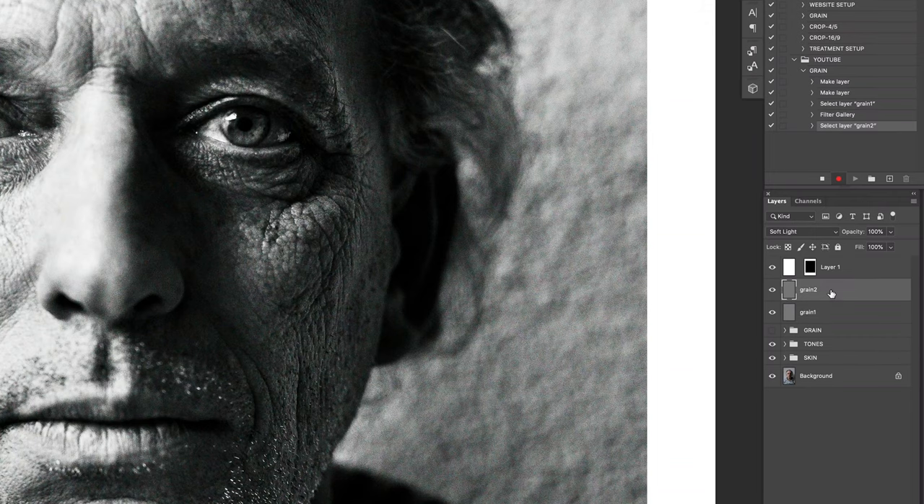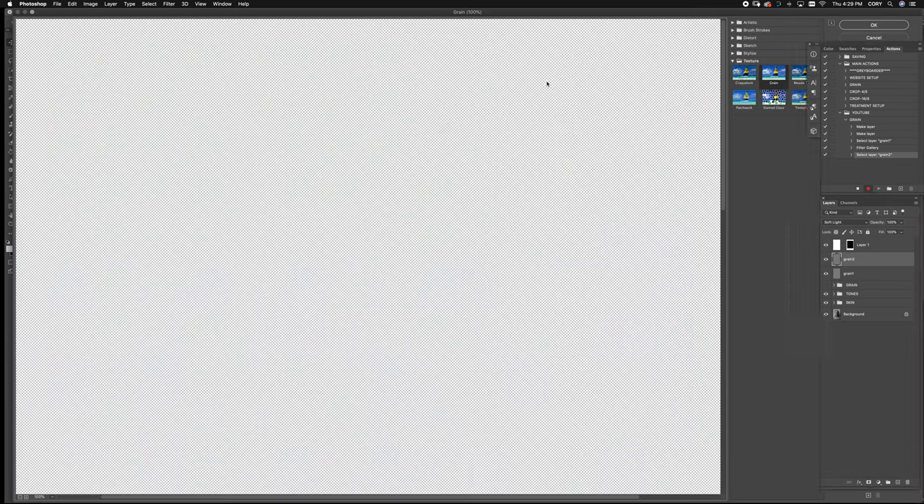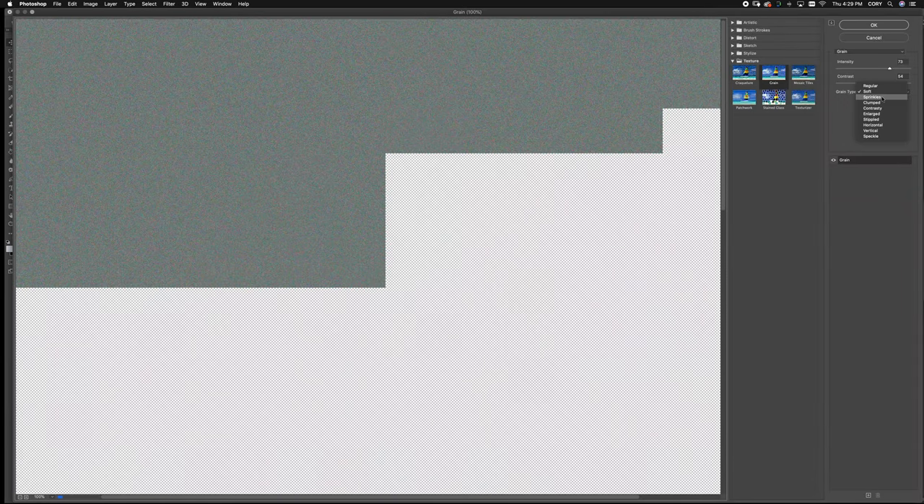Then click your grain two layer, go back up to Filter Gallery, and change this to Enlarged. You can see it's a lot different — a lot more abrasive, a lot more like 3200 film, like it's been dragged through the beach. Again, middle and three quarters — find what works for you, these numbers are arbitrary to me. Click OK.